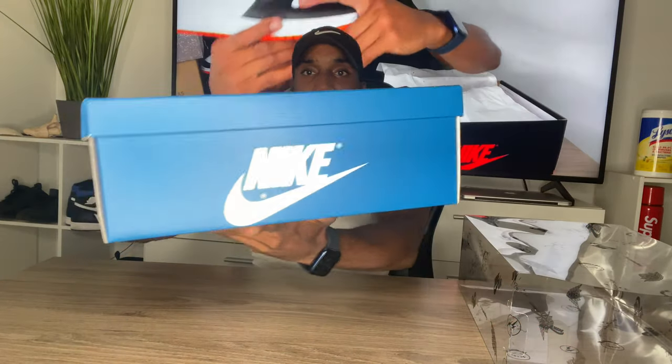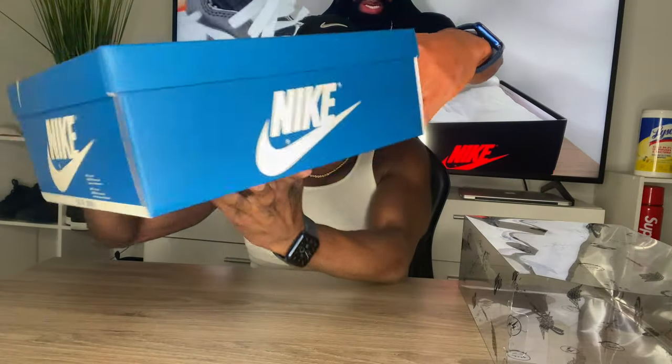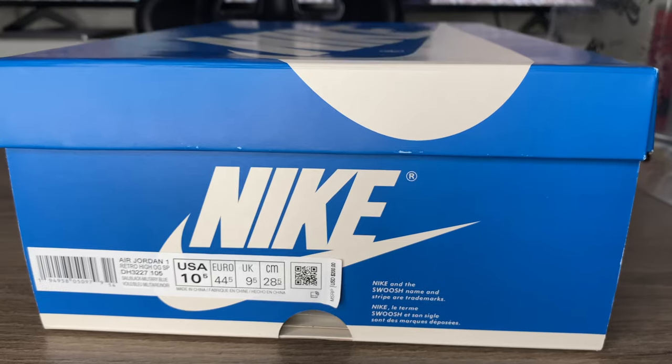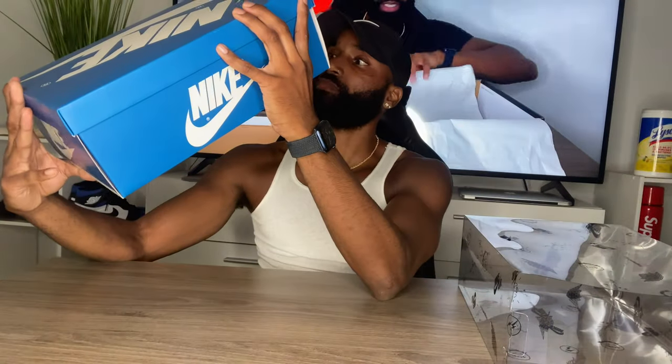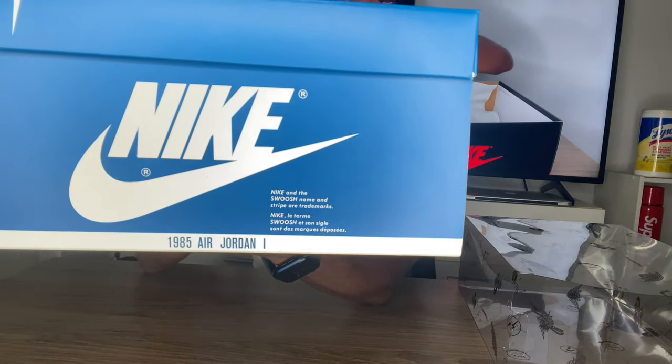This smacking blue and white box right here — it says Nike Air all over it. On the front there's a size tag, size 10.5, retail $200. On the back it says 1985 Air Jordan 1.